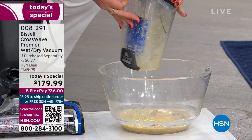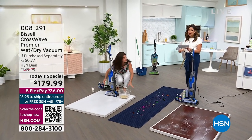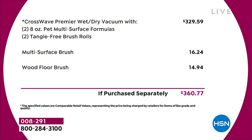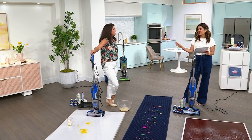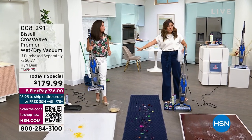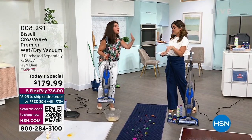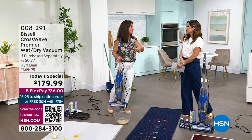The Bissell CrossWave alone is $329. We're at $179.99 — that's a great deal already. We're giving you four brush rolls total, two full-size bottles of solution to wash your floors — that's $360 worth of product. And this is the lowest price CrossWave model anywhere in the marketplace that we have found. It's only March, so this is the lowest price you're going to find all year, and it's completely exclusive to us — the only CrossWave Today's Special we'll have this year.